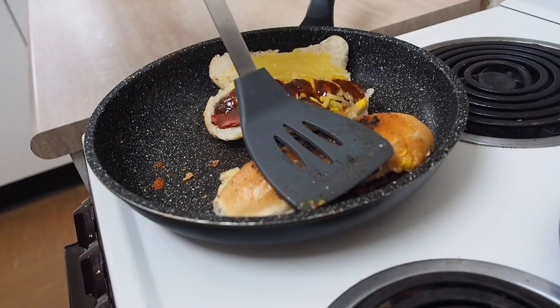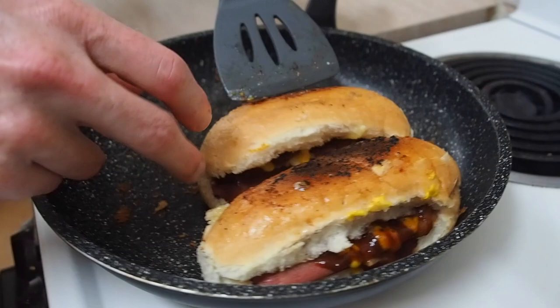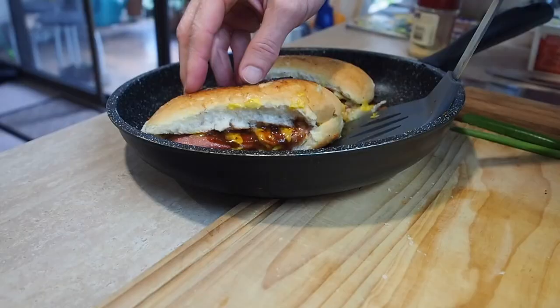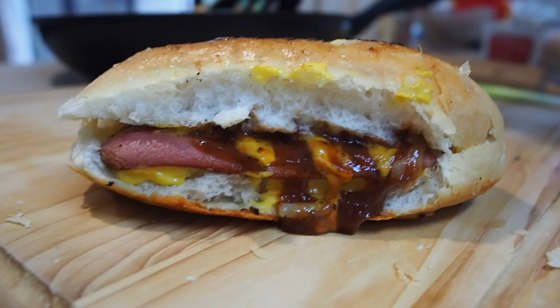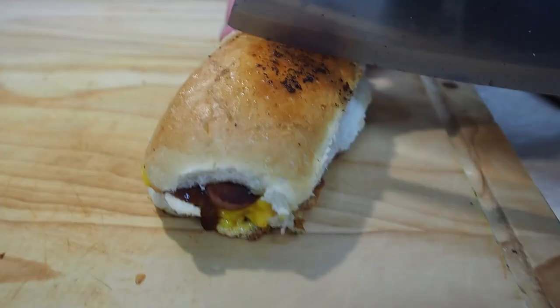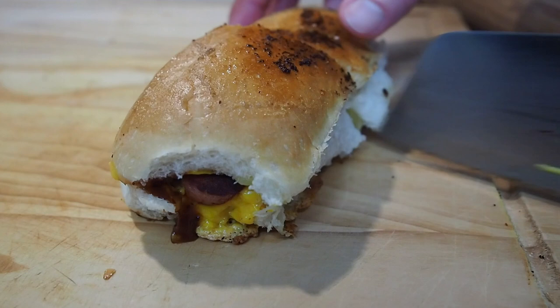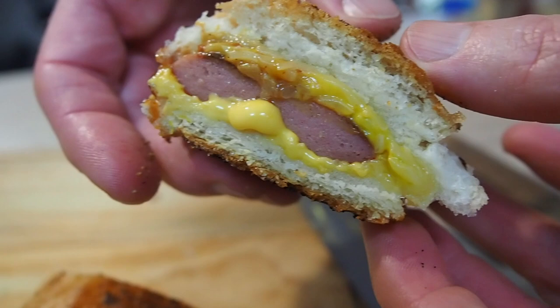Oh, hear how crunchy that is! How good do they look? Better get them out of the frying pan. How about we cut one open and see what it looks like inside. Oh it's so crunchy. There's the old grilled cheese hot dog. Oh, it smells garlicky, cheesy, mustardy, tomato saucey hot dog - it's got all the smells!